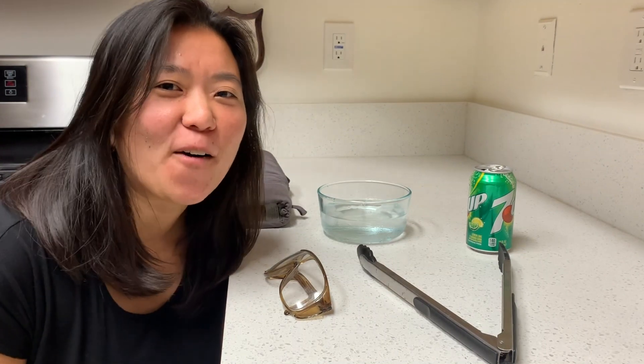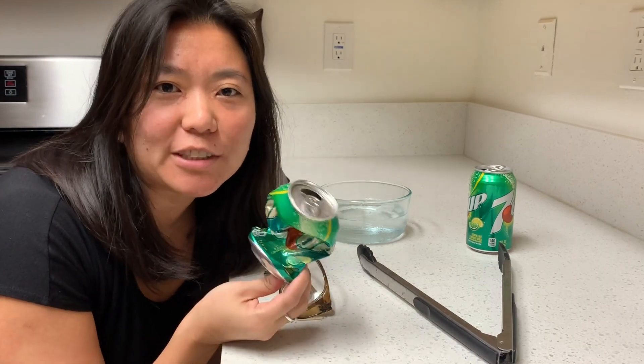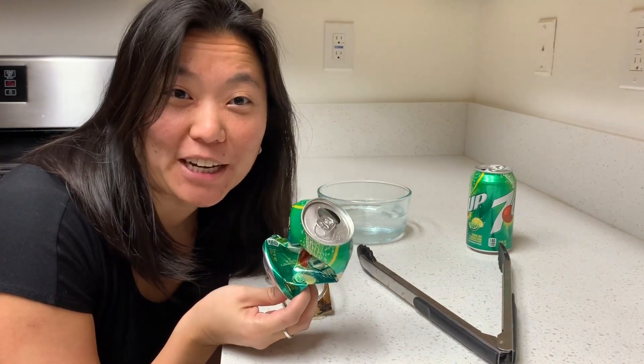You can crush a can in all kinds of ways. You can crush it with your hands, stomp on it with your foot, but what if I told you you could crush a can using nothing but pressure and temperature change?